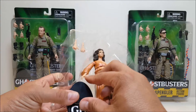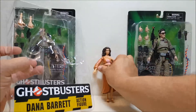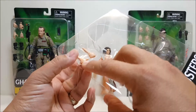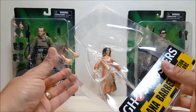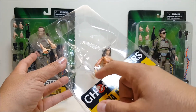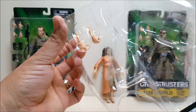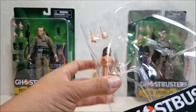In the bubble itself you're going to get a figure stand — all three figures come with one. You get the Dana figure herself, and then for some reason Dana comes with two additional right hands. One hand is closed with a thumb-out pose, which is typically how you'd see it on someone shooting a proton pack — which she doesn't do. The other hand is a closed fist with a small hole in it. Maybe they're planning an accessory down the line that she can hold.